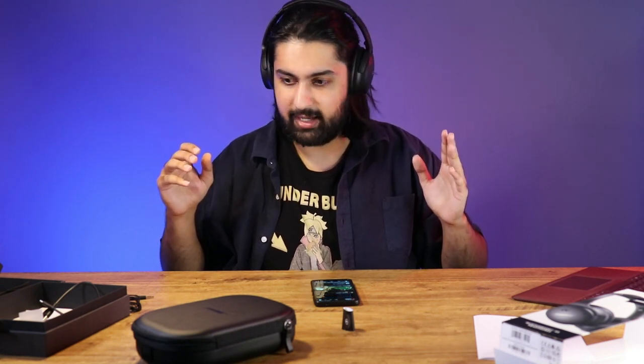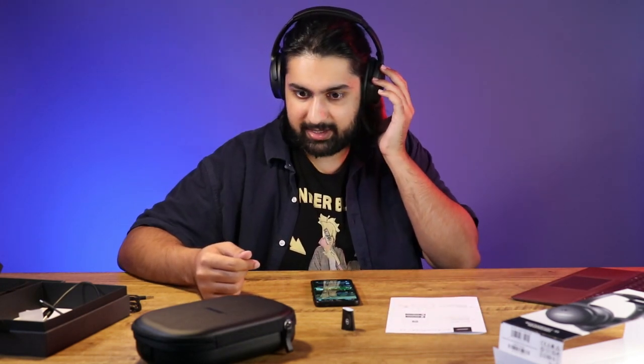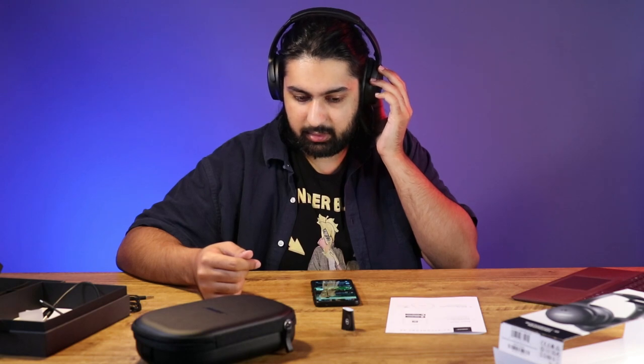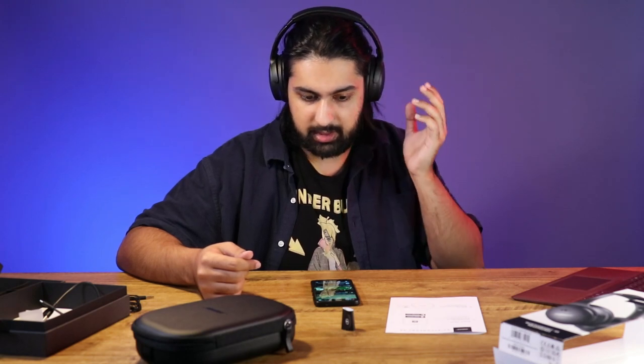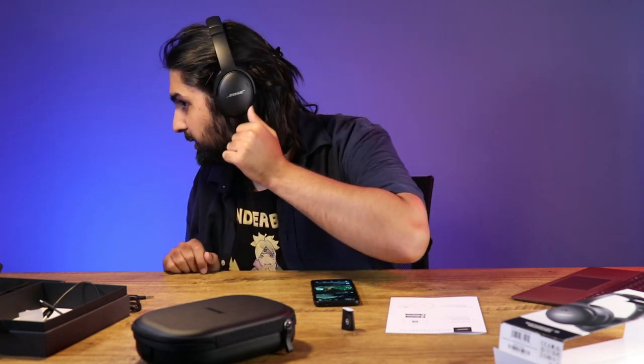Wow. First impressions with it on my head — it is extremely light and very comfortable, and I can't hear myself at all. The noise canceling mode is on right now. I can barely hear myself. Hello. So there's a button right down here.